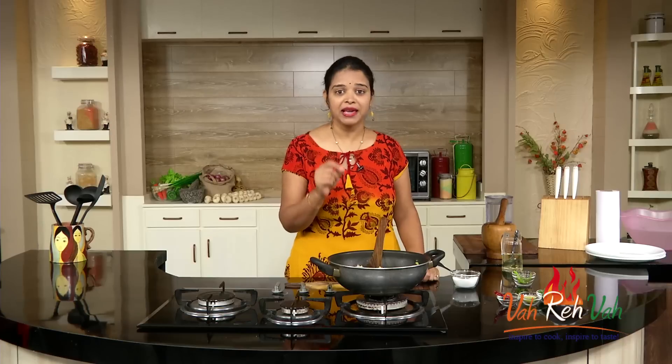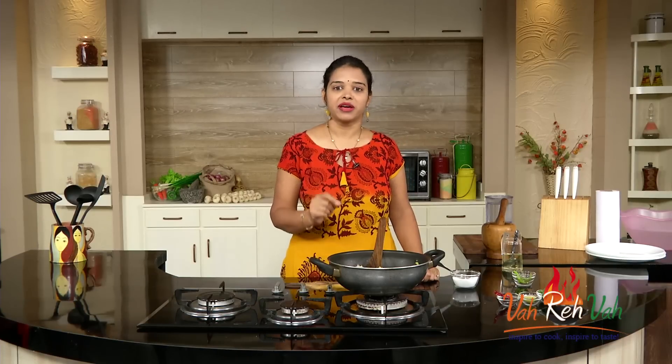Dear friends, I am going to enjoy this with my husband. See you in another session with some more recipes. Do make this very simple rice — your family are going to enjoy it.